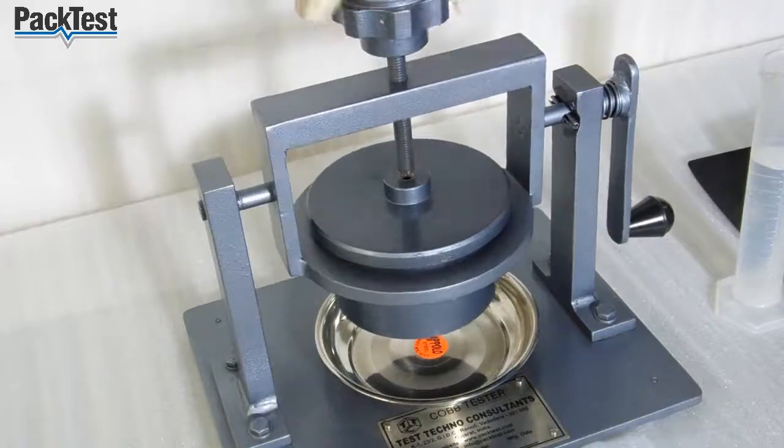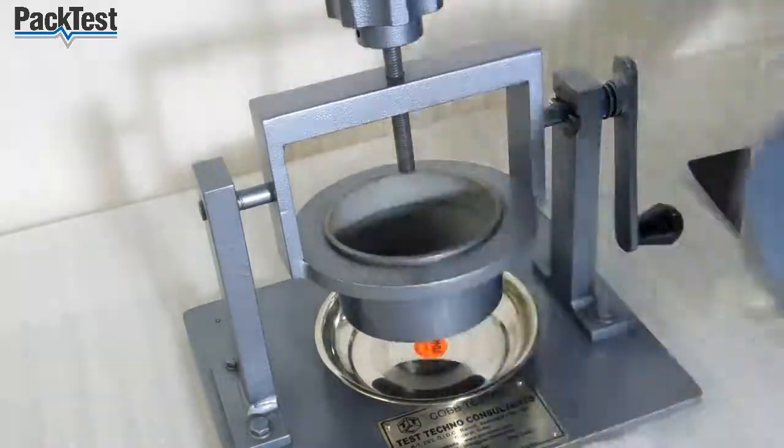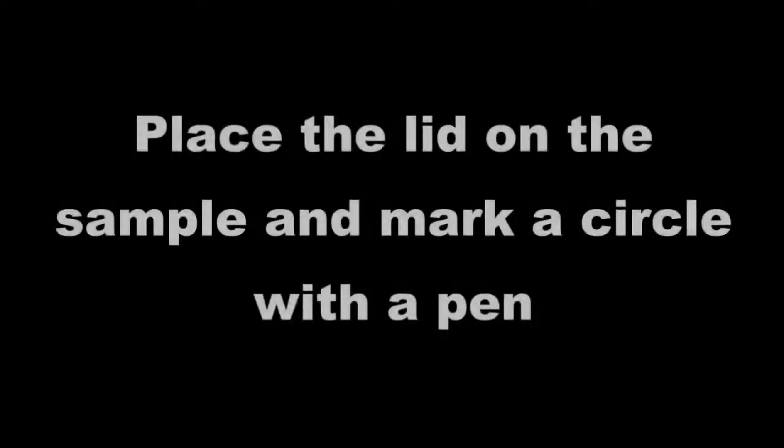This test can also be performed on corrugated board. Unscrew the lid and remove it from the machine. Place the lid on the sample and mark a circle with a pen.